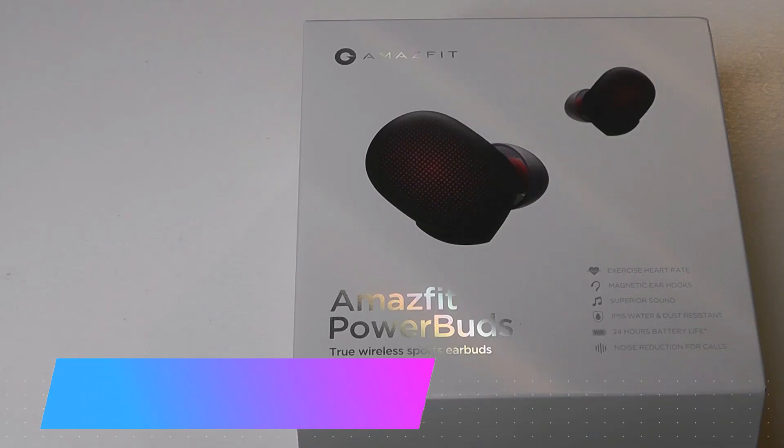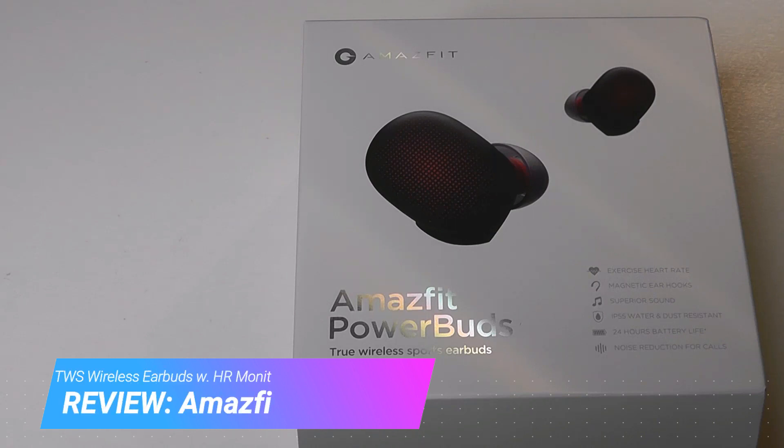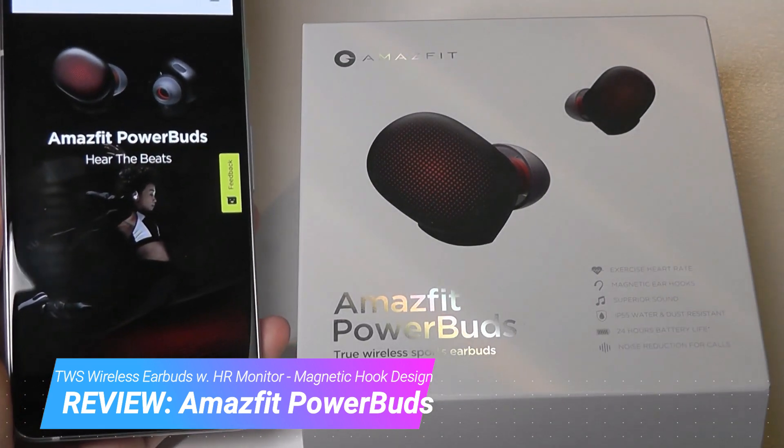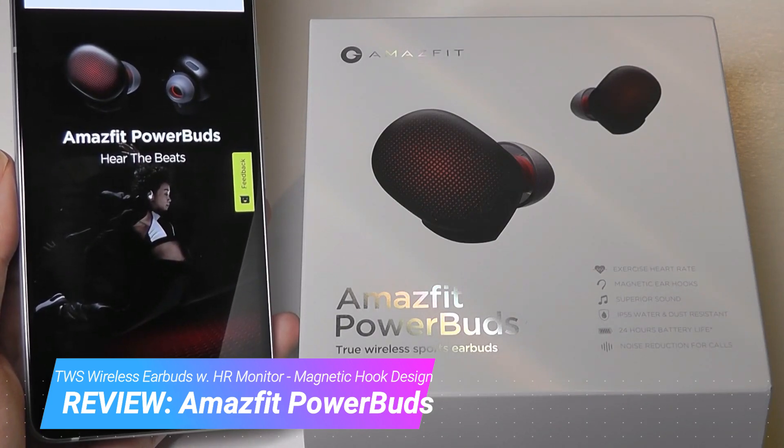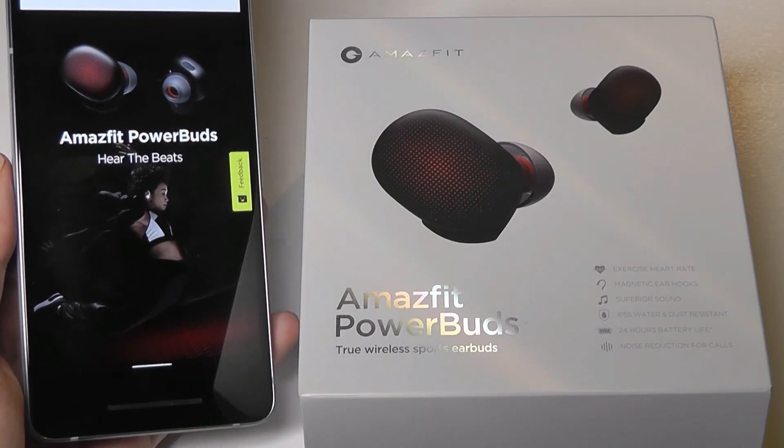Hey y'all, here OSReviews. Today we're taking a closer look at the MaceFit Power Buds. These are TWS wireless buds from the company that is more well known for making smartwatches, so this is kind of a curious product for them. It's been on the market for a while now, but I was curious to see whether it performs well, so we're taking a closer look at it today.